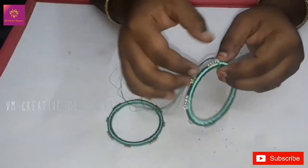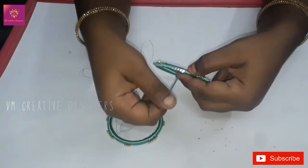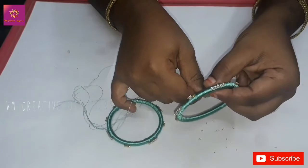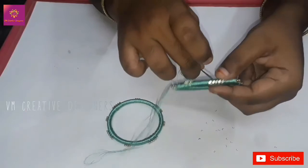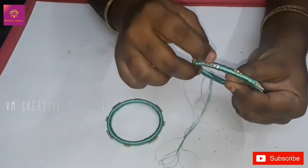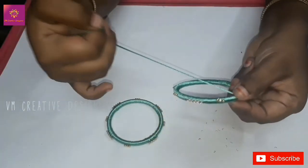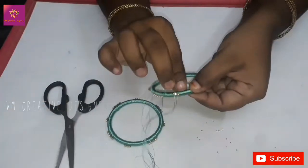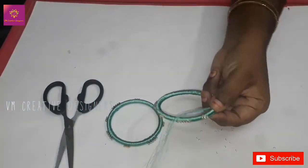Now we have to put the stones in white color. Pour 4 stones to make it. Pour the stone chain into the stone.